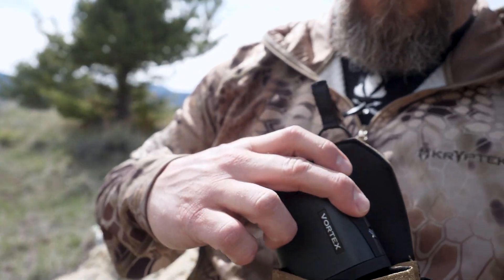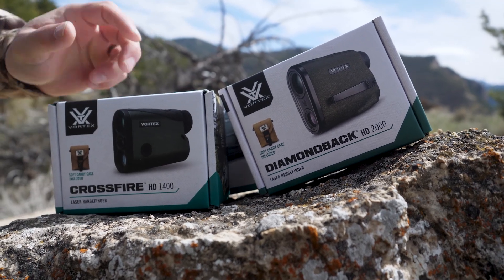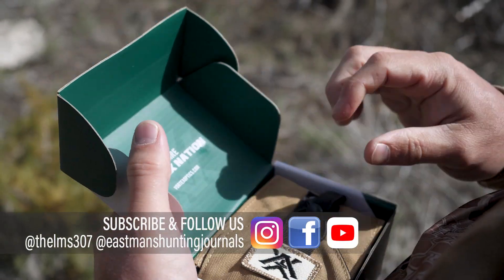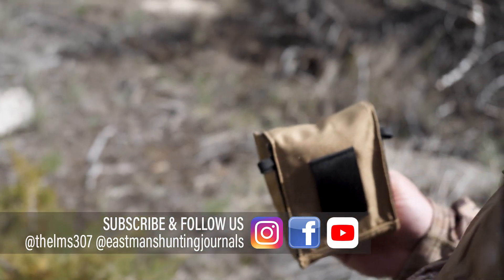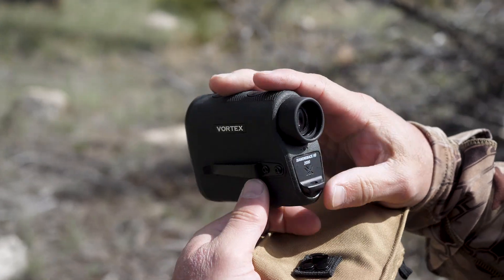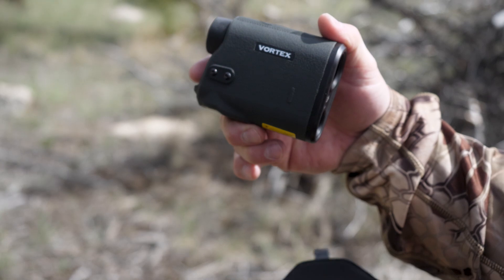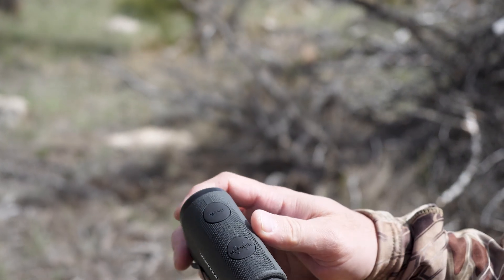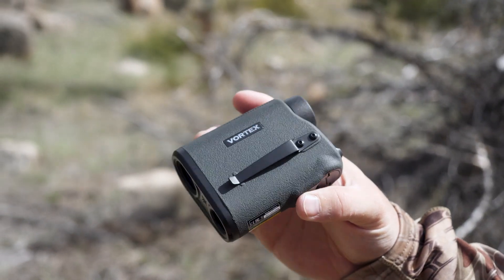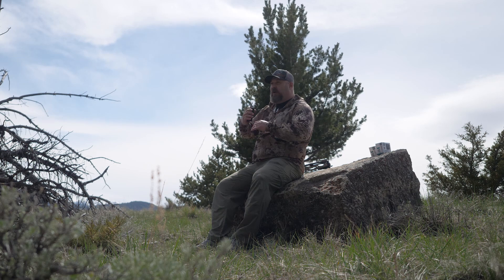If you're looking for a rangefinder that gives you a lot of bang for your buck, the Crossfire HD 1400 has everything you need and nothing you don't. Next up in the new lineup is the Diamondback HD 2000. The Crossfire was a 1400; this is a 2000 — a max reflective range of 2,000 yards, with trees ranging up to 1,800 yards and deer up to 1,400 yards. I can immediately tell this is the next step up in price point. It has Vortex's ArmorTech coating and a reversible belt clip.